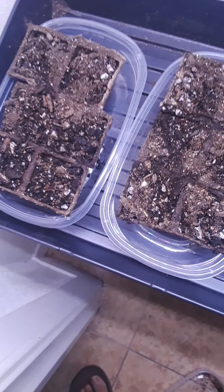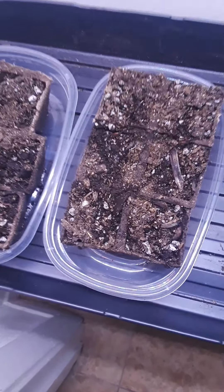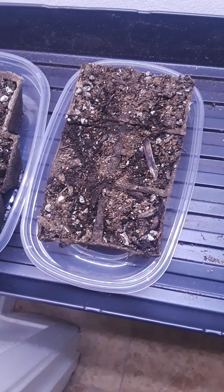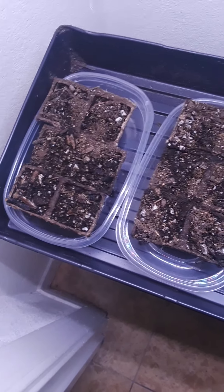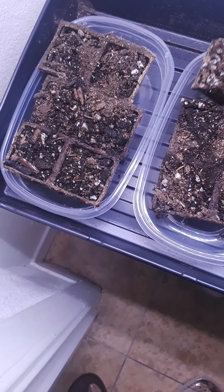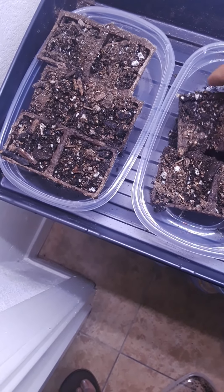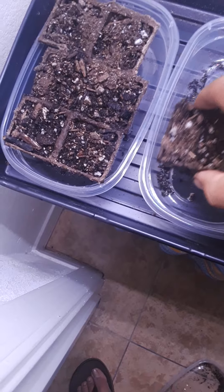These are the ones from yesterday that I did. Still haven't sprouted, but not worried about that — it usually takes a couple days for them to make it through. When they start growing they start going down first, so they have to get a nice little root foundation before they actually break the ground. I'm not worried about that.